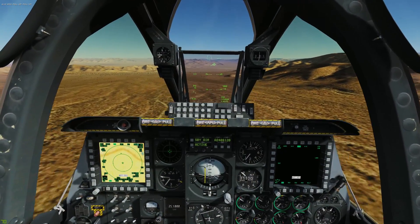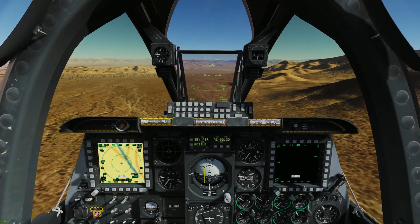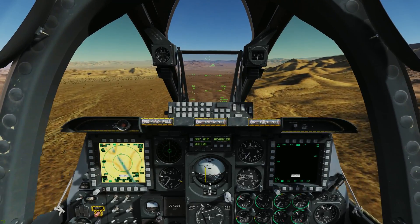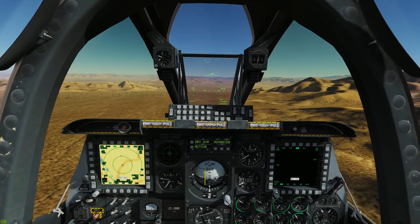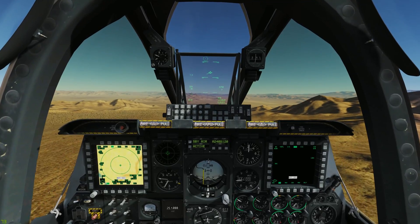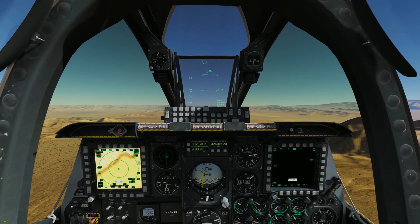Let's talk about the max performance climb in the A-10C. A good rule of thumb is to pitch for 200 knots of airspeed, and then subtract 1 knot for every 1,000 feet of altitude. So we're going to start pitching nose up, and we're coming through 6,000 feet, so that would be 6 knots off, so we'd be pitching for 194.